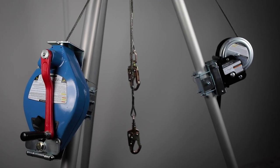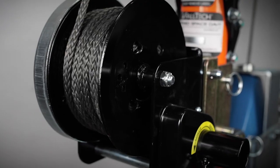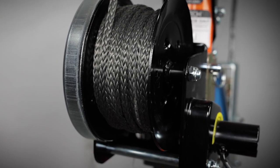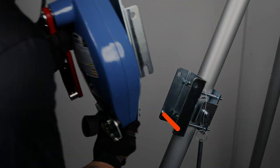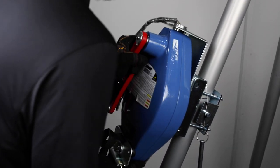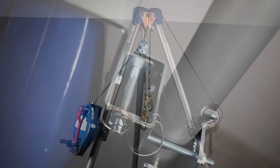Installing and operating the Duratec 3-way SRL-R and confined space winch on a davit system or tripod is quick and easy. Attach each device to a tripod or davit system by placing the notch of their bracket over the bottom bar of the universal receiver bracket and align the upper holes to insert the detent pin through both brackets.